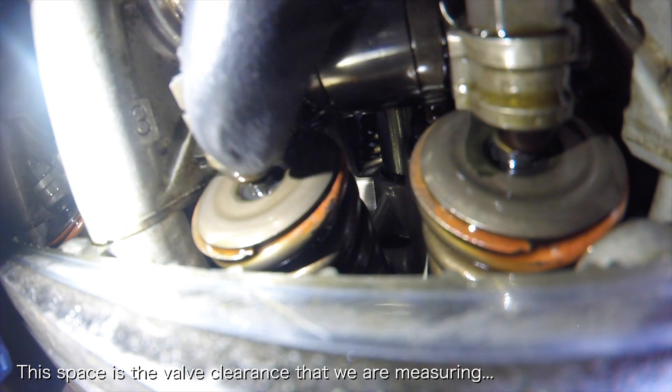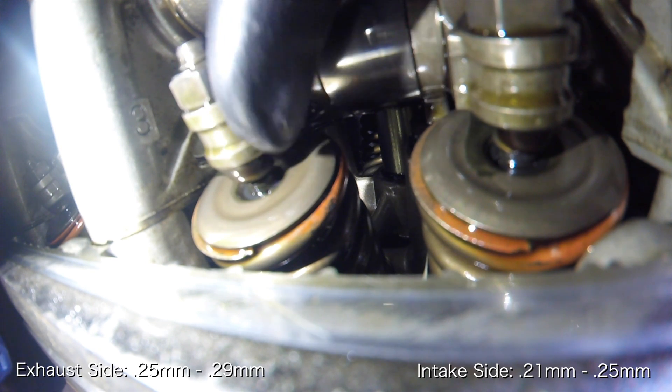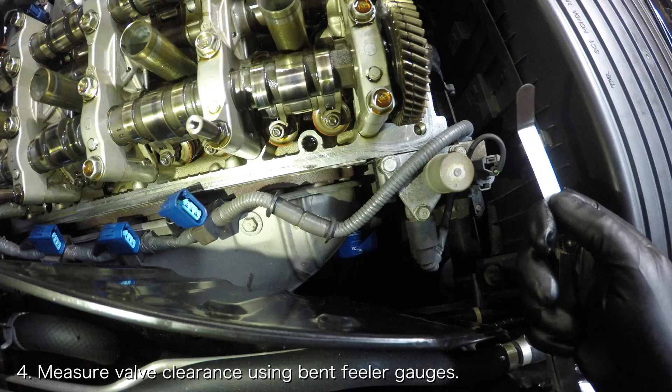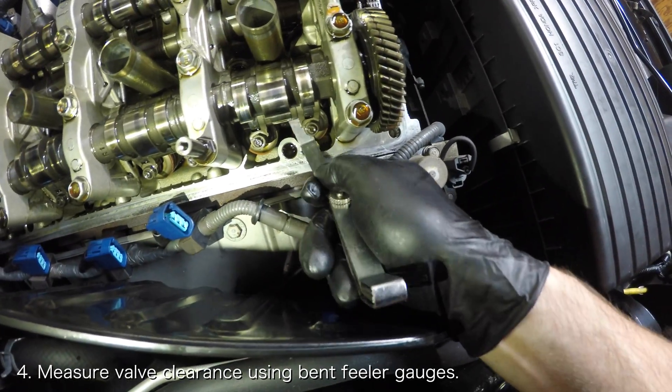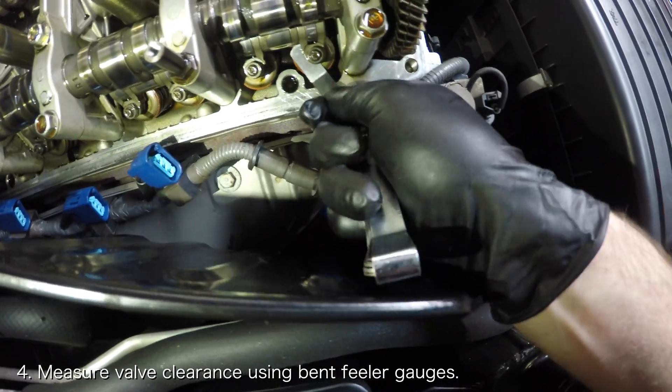For the intake side, the clearance should be 0.21mm to 0.25mm. And on the exhaust side, it should be between 0.25mm and 0.29mm. What you want to do is take the feeler gauge that is sized within the valve's clearance that you are adjusting and try to insert it between the valve stem and the adjusting screw.